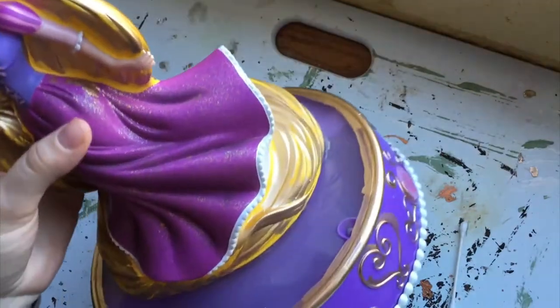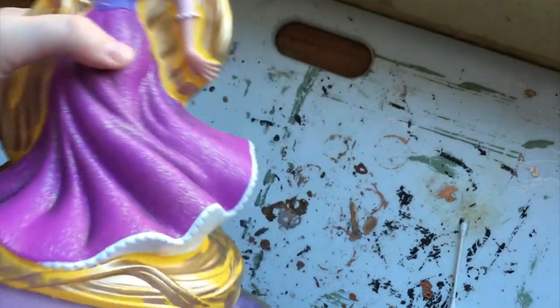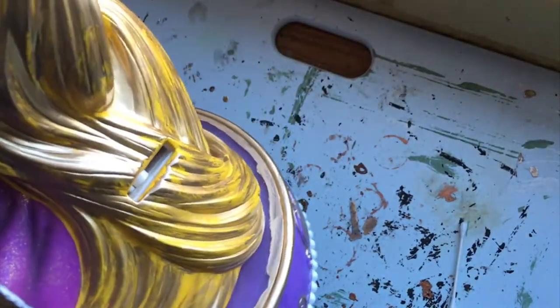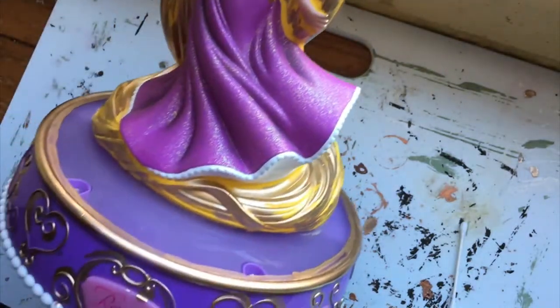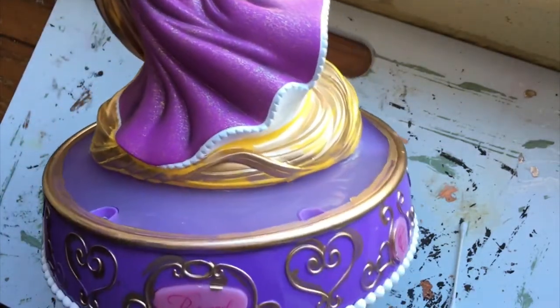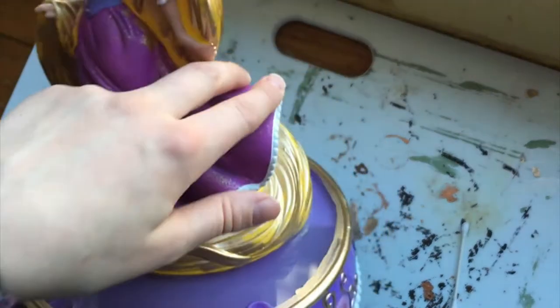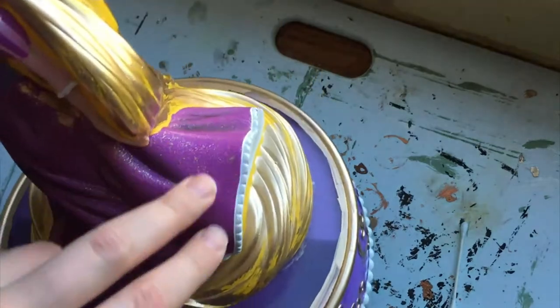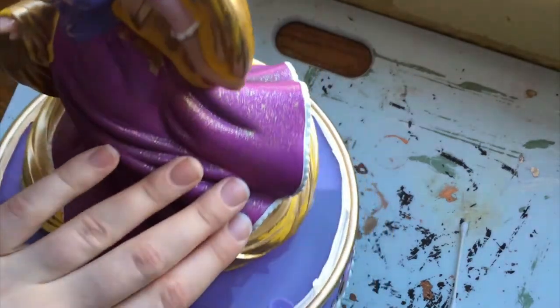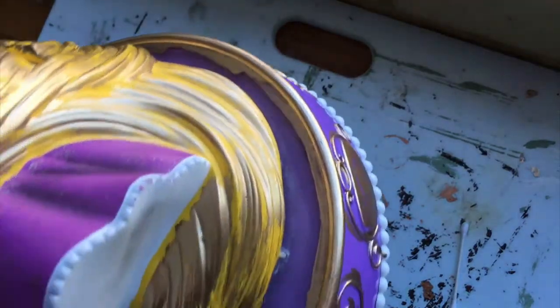This is what the bank looks like — I am considering it finished. I tried to make it look like it had been painted, even the parts I did with a Q-tip, because if you've seen the film this is from, you know Rapunzel paints, and I just thought it would be cool and take less time than trying to make everything precise.